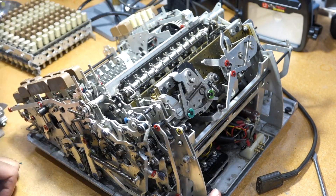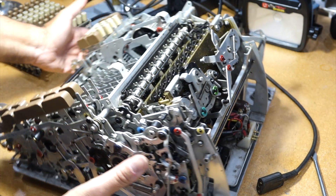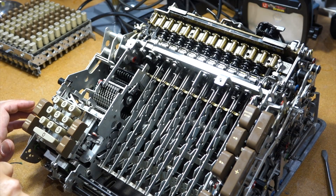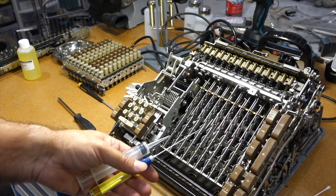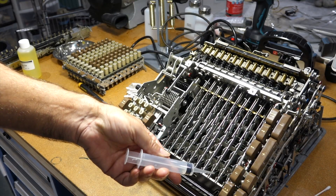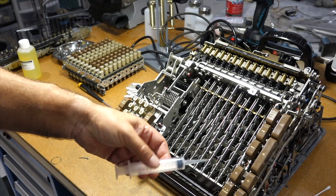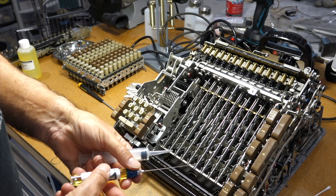So this guy was preventing it from disengaging. All right, at least it turns again. Look at that — that is super sluggish. I went over the machine looking at everything that was sluggish, and I used a combination of alcohol to wash out, or thin out, the thicker oil that I had put in before. And finally I used my 140B oil.